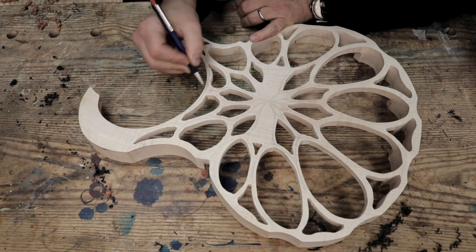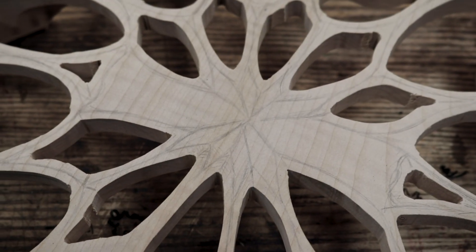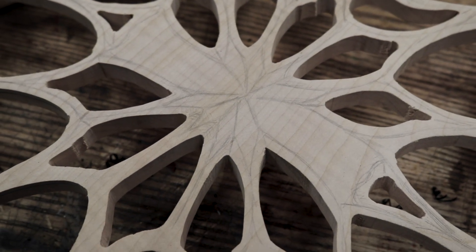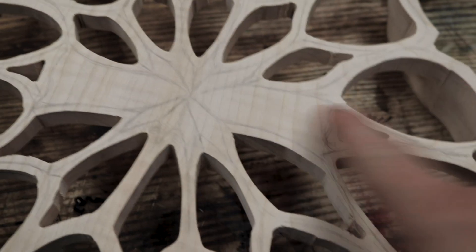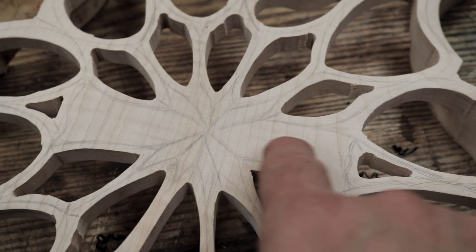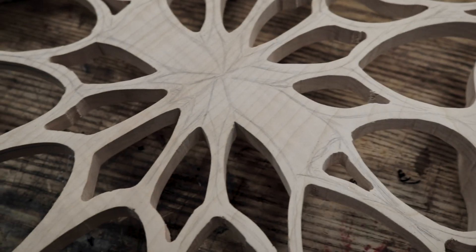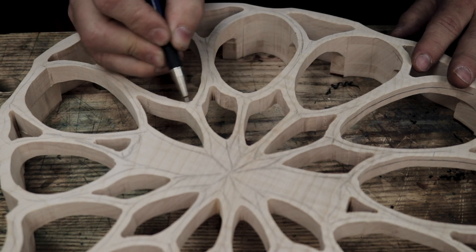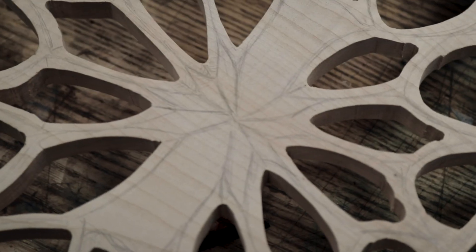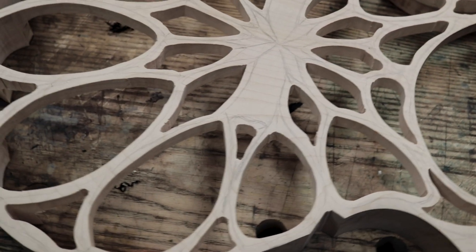We'll figure out what we do with the bridge afterwards. Check this out — this is where drawing something just does it. So the way that all merges in underneath the center of the bridge. I can do a bridge where the feet only sit in those two spots there. And then we've got the carving just melting underneath the bridge. It's going to be stunning. I'm really happy with this. So we've got the center chrysanthemum almost coming in there. Everything else is looking a little bit organic.